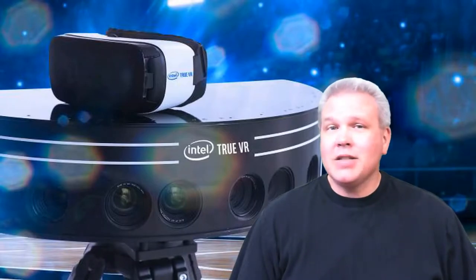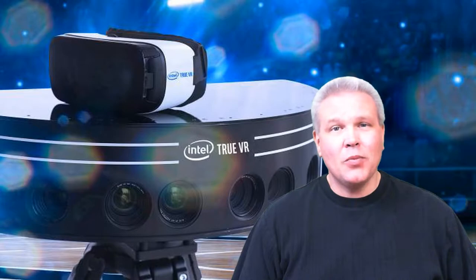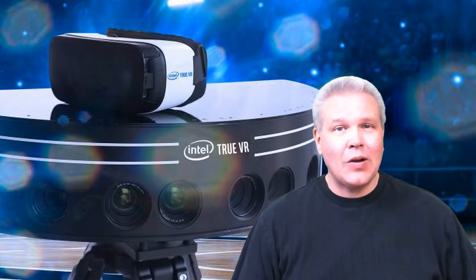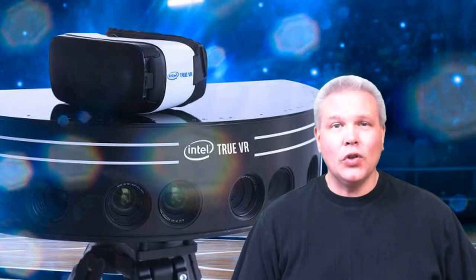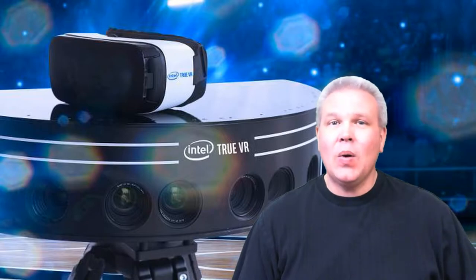Hey, what's up everybody, it's VR Gamer Dude here, and today on a special lunchtime with my Gear VR, sponsored by our good friends over at Intel, we are going to be taking our first look at the Intel True VR app. This thing is absolutely amazing — this is like some of the best 180 3D video I have seen yet in my Gear VR.